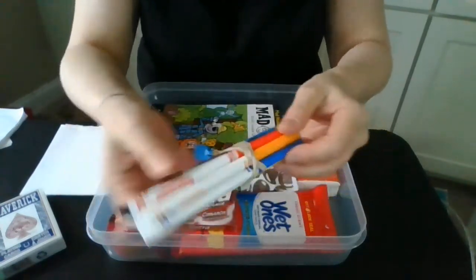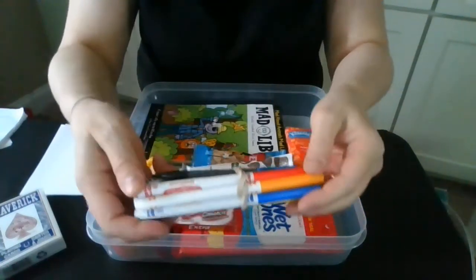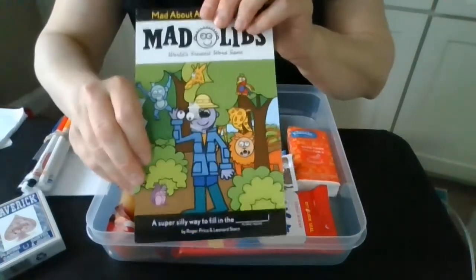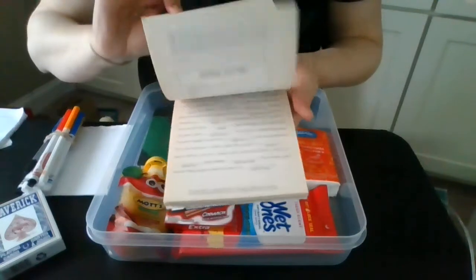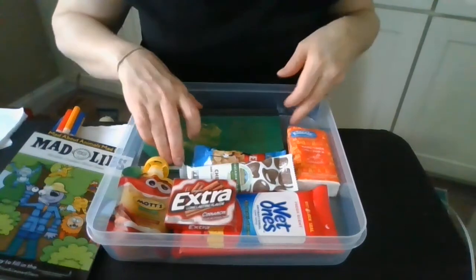You could use crayons, colored pencils, whatever you like. I've got them with a rubber band. You could always buy a set and put them in there as well. I've got a Mad Libs — a little pad of Mad Libs. Mad Libs are fun and always great to do with family members in the car.